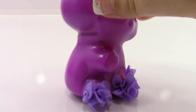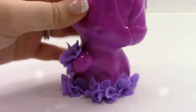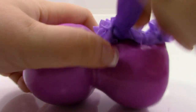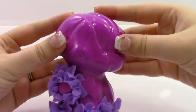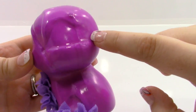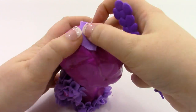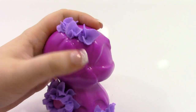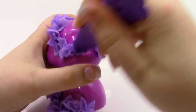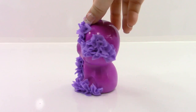Now we're going to do all around the paw with some dark purple, but not in the center of the paw. For the last area that's going to need some dark purple, it's going to be this groove right here, and this one that kind of goes to the back a little bit. Here is what the cat looks like with all of the dark purple.